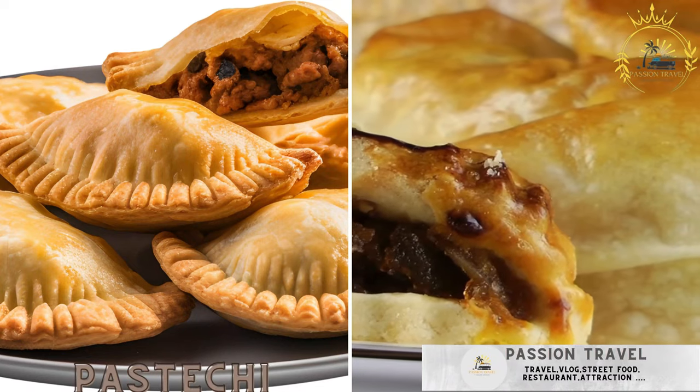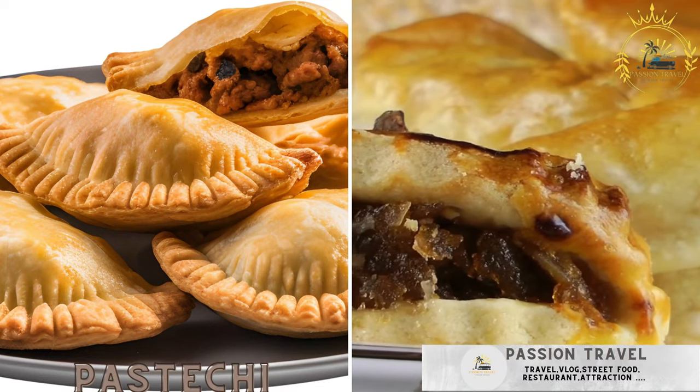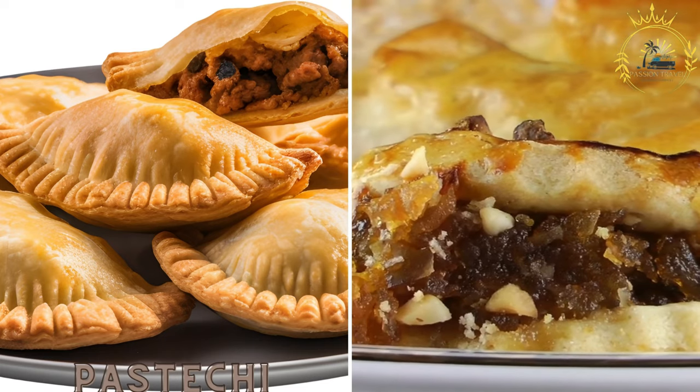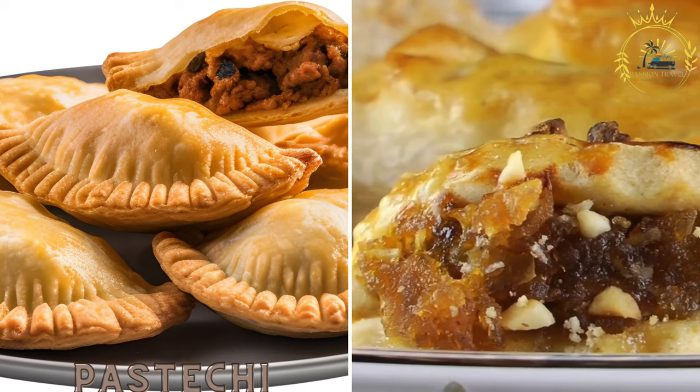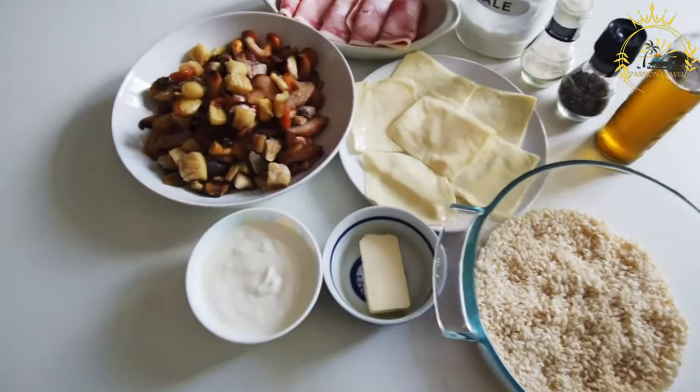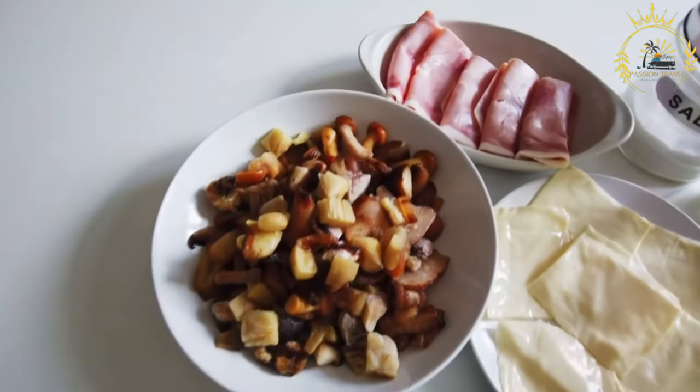Pasteki. These are savory pastries filled with various ingredients such as meat, cheese, chicken, or seafood. Pasteki is similar to empanadas but with a distinct Aruban twist. It is a popular snack in Aruba, often enjoyed as a quick and savory treat.